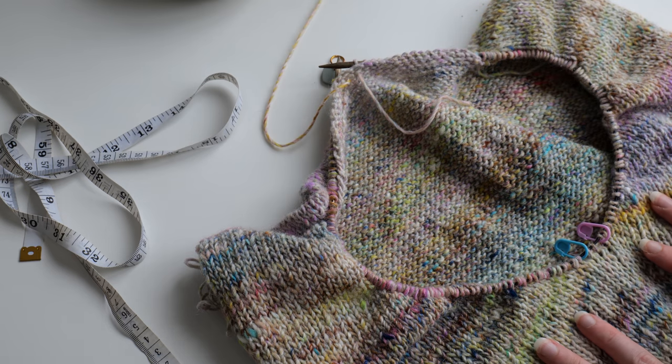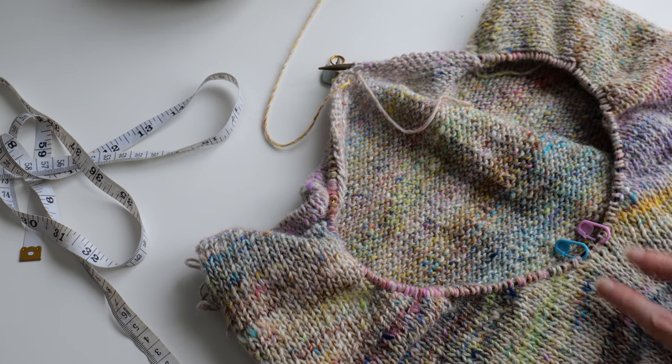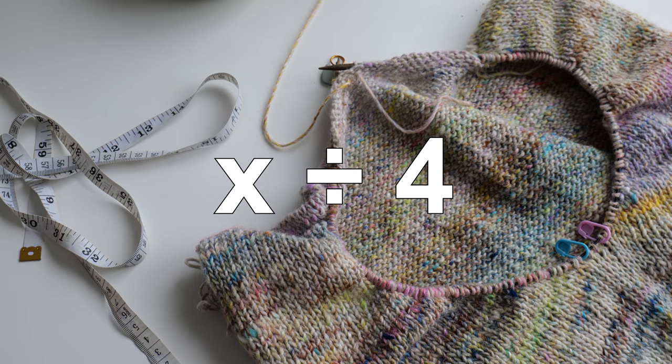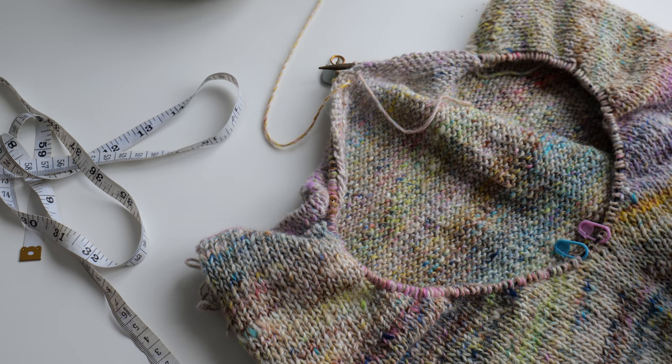Once you've picked up stitches all the way around, do a quick count to make sure that you have a number of stitches divisible by 4. In this way, you'll be sure that the 2x2 rib pattern will be even. This time around I picked up 164 stitches, which lucky for me was divisible by 4, so I was good to go.